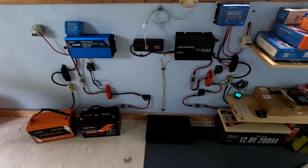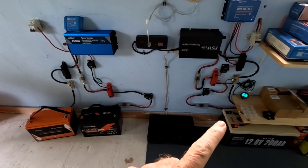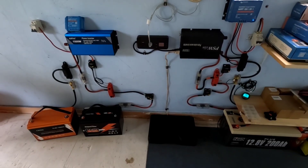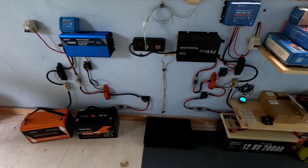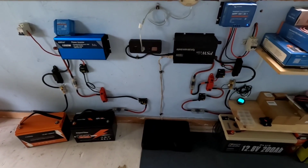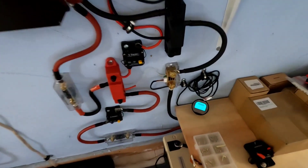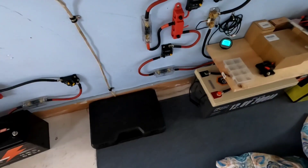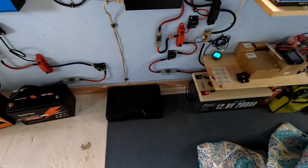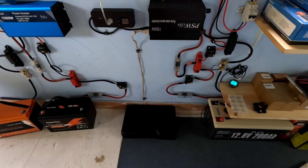Good afternoon everybody and welcome back to the channel. In the last few videos I've talked a lot about this little standalone system with the Power Queen 200 amp hour lithium iron phosphate battery. I've been using it in many demonstrations — run the full-size refrigerator off of it many times, many other things. Everything in this system continues to work absolutely perfectly. I drew it down to about 80 percent earlier today and it's charging back up — 87.8 percent full — so it's on its way to a nice full charge even after cycling the top 20 percent earlier today.